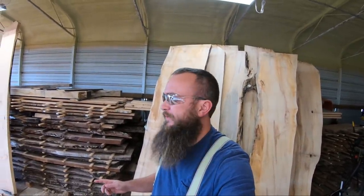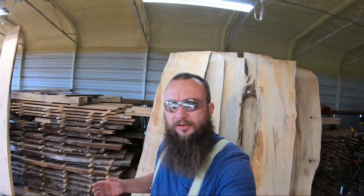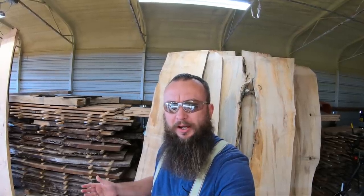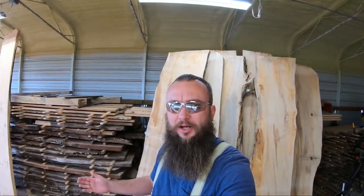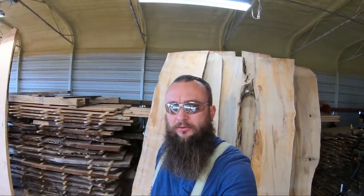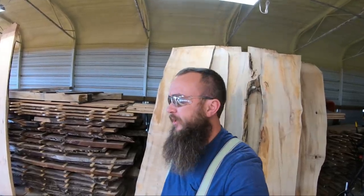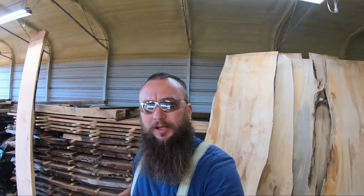Before I fire up the Yanmar and start warming up the diesel — although today it doesn't need much of that, it's in the seventies, it's like summertime out here — I want to say thank you to the people on Patreon for your support. I really appreciate you guys. Thank you to the subscribers who are watching these videos. And if you're new to the channel, I don't know what took you so long — it's a pretty good channel. We saw up all kinds of stuff. I'm now going to ask you to hit the like button down at the bottom of the screen, and after that we'll turn the diesel on and start sawing.